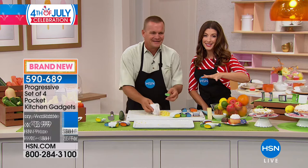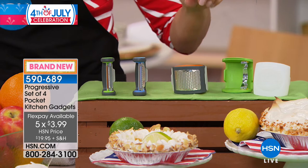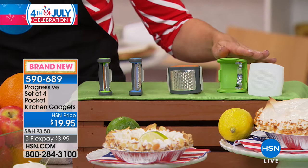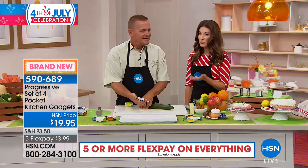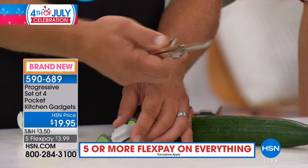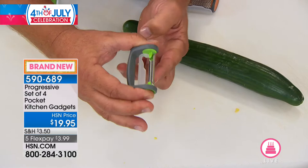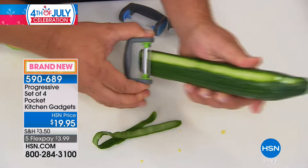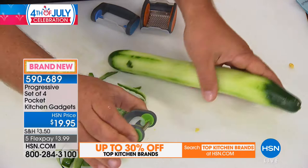They're small and convenient — they'll fit easily into any drawer. You're getting the straight peeler, the julienne peeler, the zester — great for lemons, limes, orange peels, cinnamon, cocoa, or chocolate — and the fabulous corn peeler. Everything is $19.95, and your flex pay on this one is down to $3.99. Anytime you want to peel potatoes, apples, carrots, or pears — most people have peelers like this at home. These progressive pocket peelers have a protective cover over the blade, and it peels moving forward and backward — twice as fast as any other peeler.